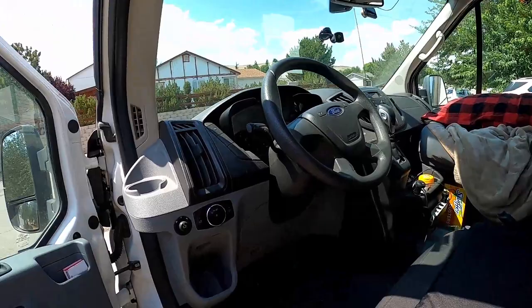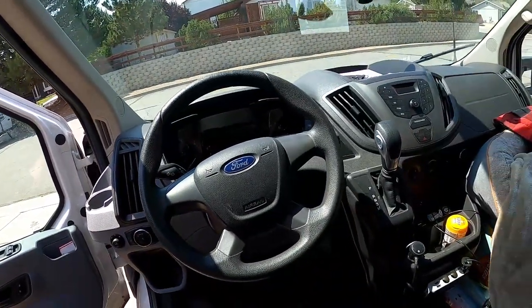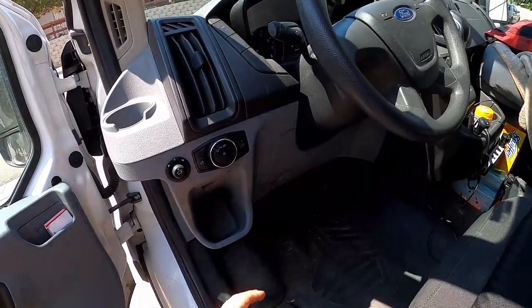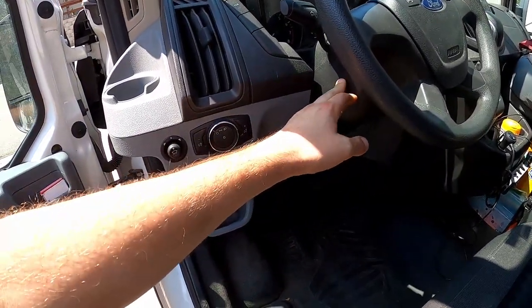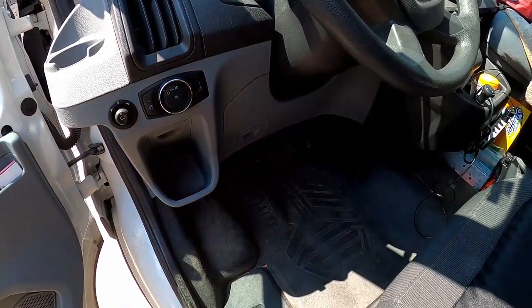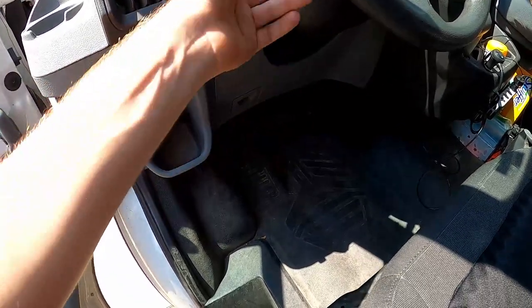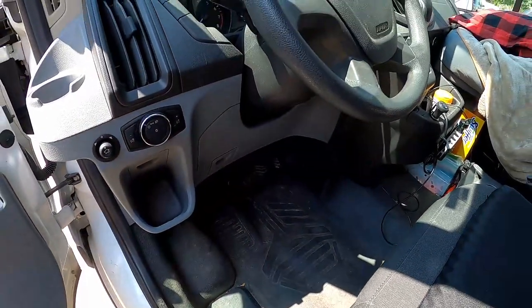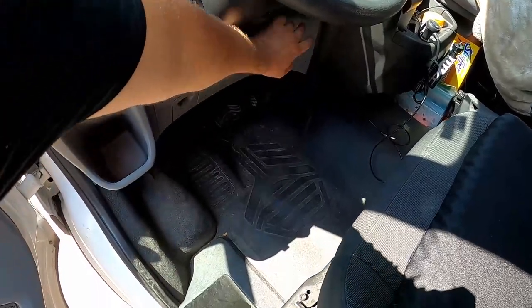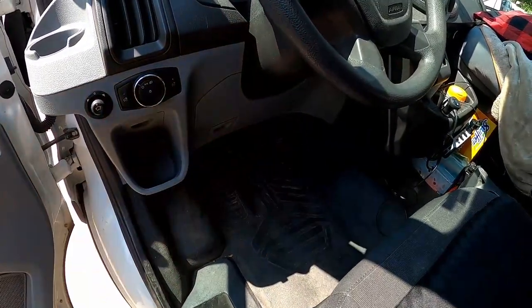What I'm doing today is getting the cruise control installed. As you can see there's nothing here as far as cruise control — it's very basic. What I'm going to do is drill a hole here, and there's a kit I'll show you in a second. It comes with a stalk so you can manipulate the cruise control system, and then all the wiring gets done back here and under the steering wheel as well.